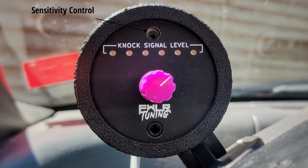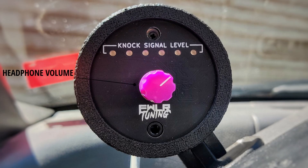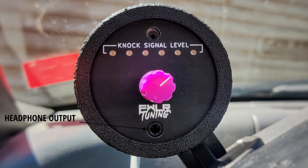Let me give you a quick rundown on the gauge itself. At the very top we have the sensitivity control, which is adjustable with a small Phillips head screwdriver. We have six bright LEDs to indicate the knock signal level. The big knob in the center, which you can get in either purple or red, is the headphone output volume control, and then underneath is the headphone output itself. This will power any standard headphones, but you can also hook this up to your aux input if you have a car stereo and listen to the inside of your engine on the speakers in your car, which is always pretty cool.